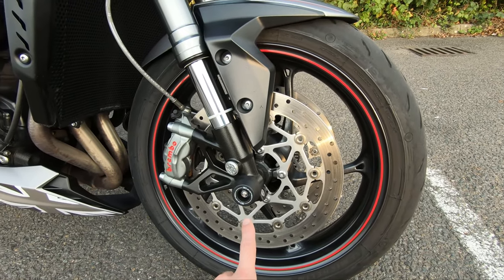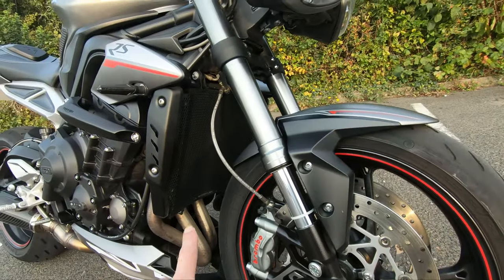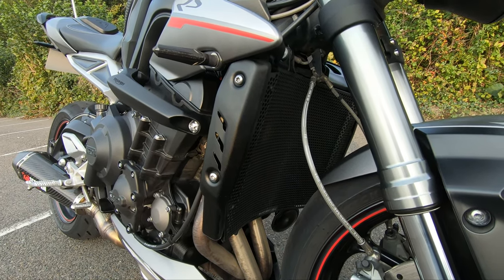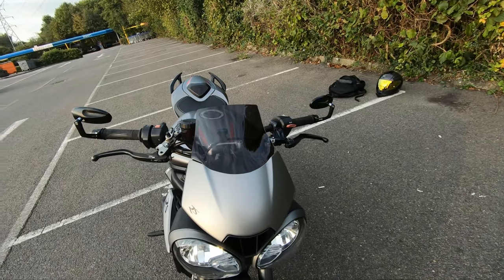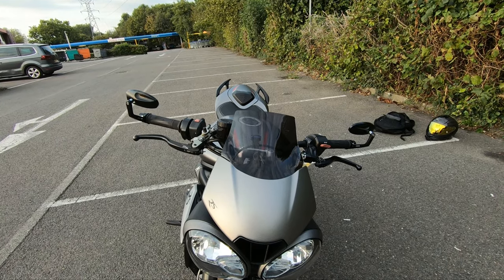So we've got Evotec front axle bobbin sliders on the front. We've also got an Evotec radiator grille guard on the front there. Let's go up to the nose and we've got a high-rise Power Bronze tinted screen.